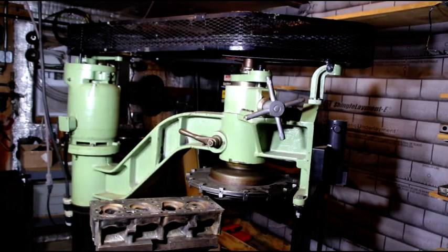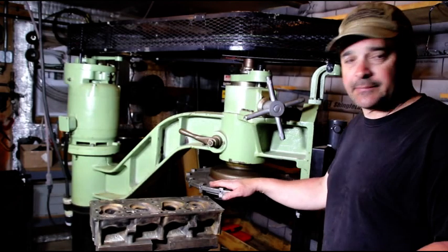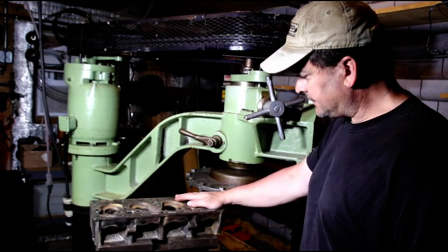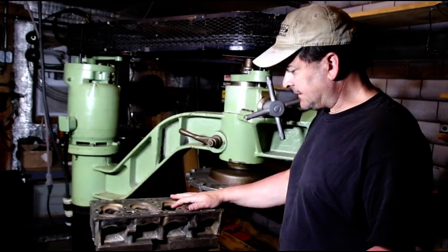Hey everybody, welcome back. We've got our first head set up in the Blockmaster. Now this is an F head — a Willys F134 with intake valves in the head.